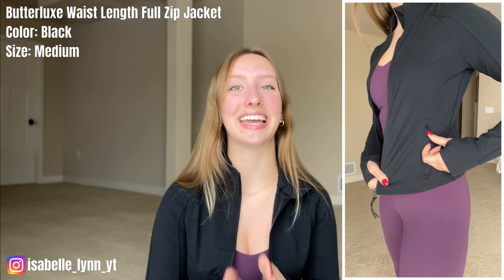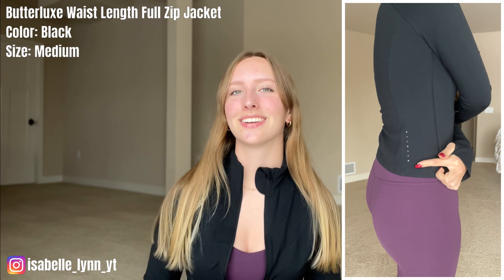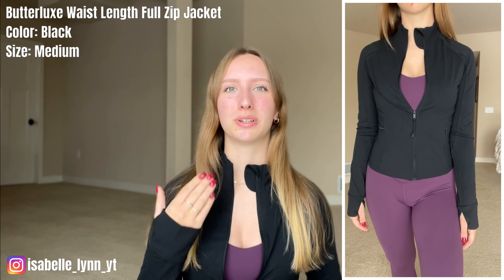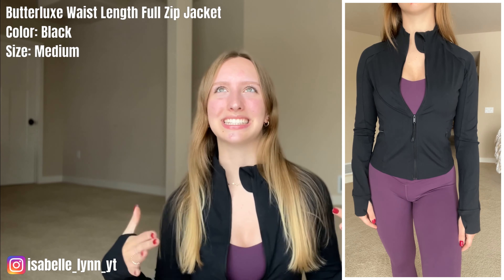One of my absolute favorite parts about this jacket is that there are two pockets with zippers — so if you want to take off your rings, you can put them in your pocket, zip them up, and they won't go anywhere. It's super nice having zipper pockets so you don't have to worry about losing things. On the side of the jacket there are some reflective dots, so if you were running at night you could be seen. This jacket really snatches you in when you zip it all the way up, but it doesn't feel uncomfortable — not like wearing a corset.